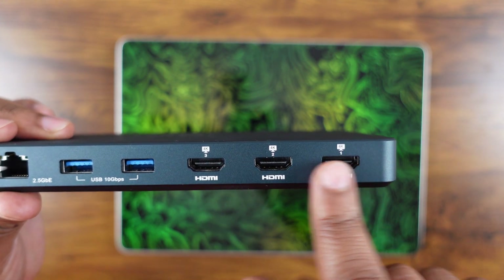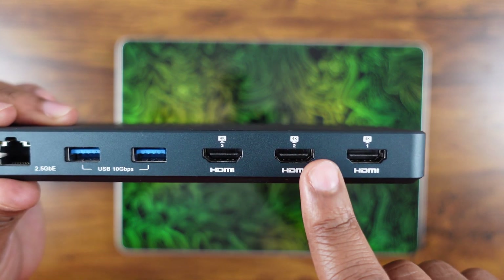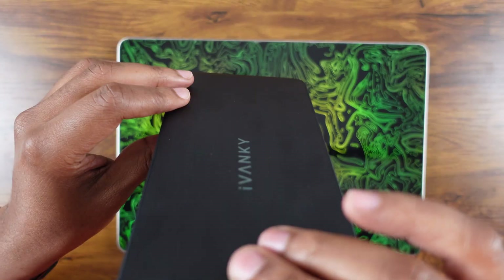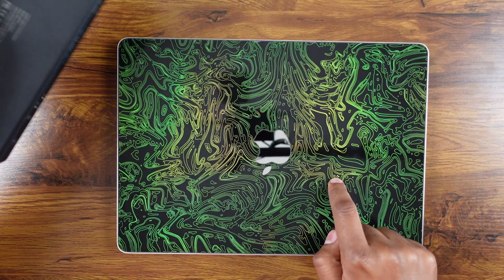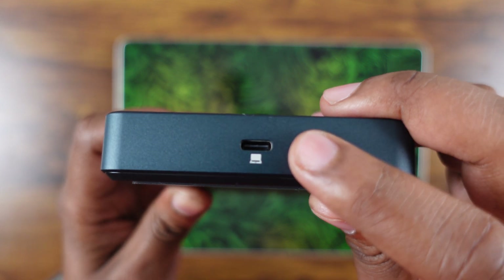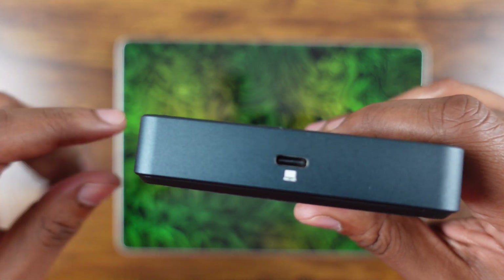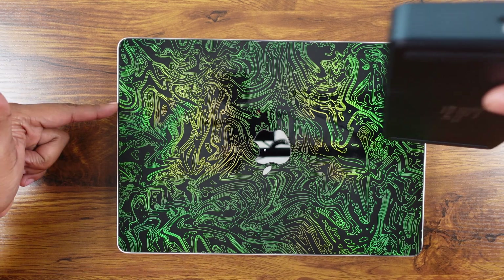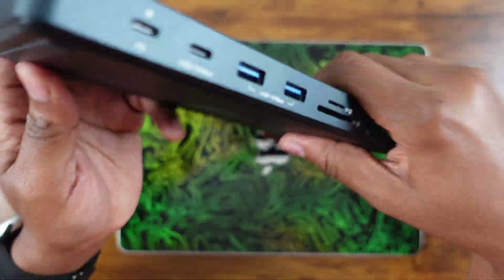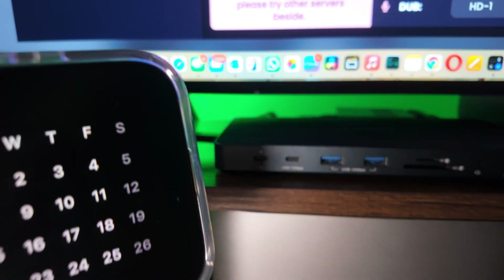Next up are a couple more USB-A 3.0 ports capable of 10 gigabits per second. The standout feature is these three HDMI 2.0 ports capable of delivering up to 4K 60fps — imagine doing that with this little machine. Last but not least is this USB-C port, which is strictly for pushing data from the MacBook via the Thunderbolt port to the dock, and it's what gives this thing its true life.